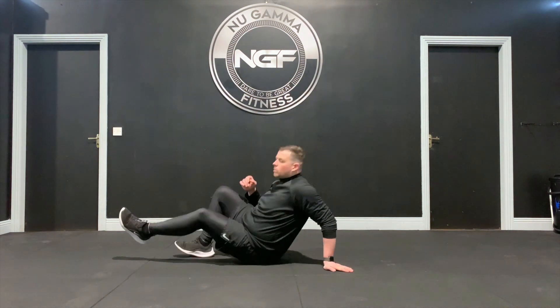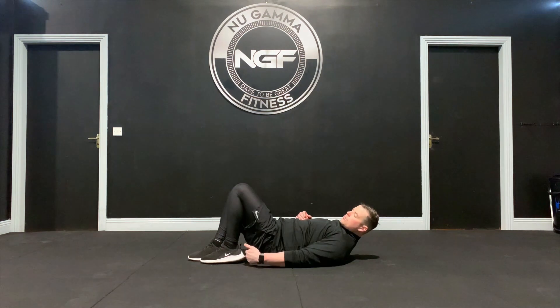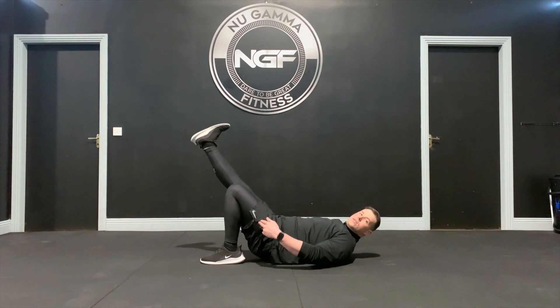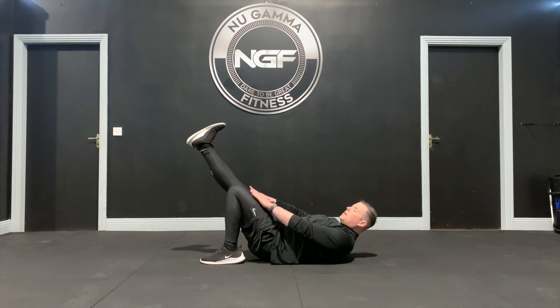Our starting position is on the ground, so we lie flat on our back. From here you're going to bring one heel right in towards your bum, and bring the other leg straight up. Push your knees together, really pushing together and keeping them nice and straight.